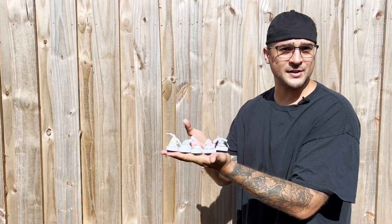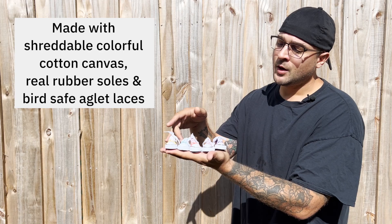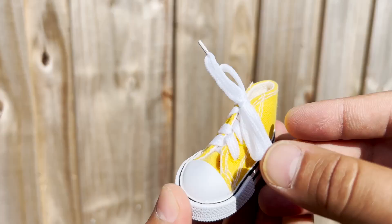These come in bright assorted colors and they're 100% bird safe. They're made with cotton canvas, they have all-natural rubber soles, and they also have bird safe actuations.